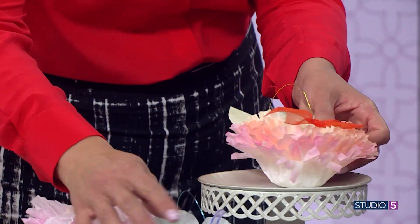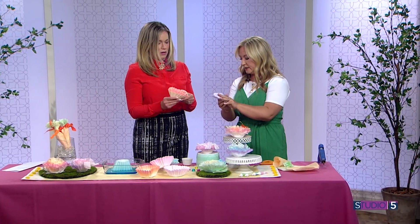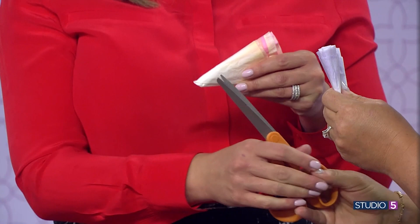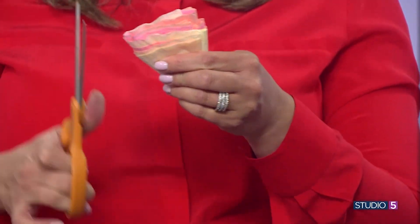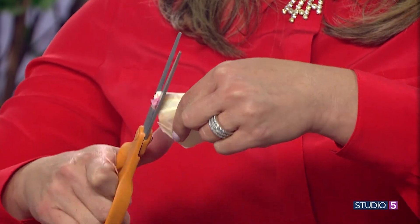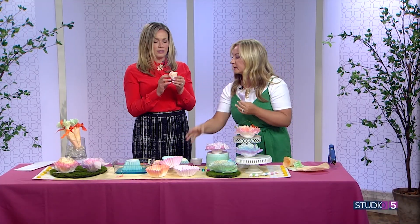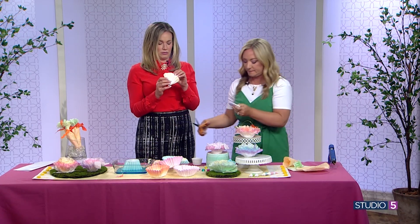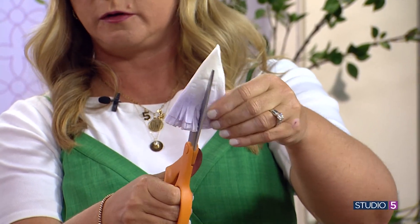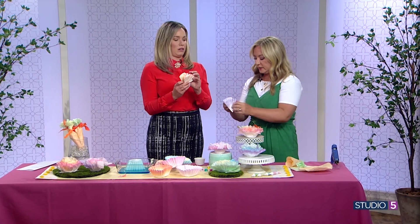Take a few filters and fold in half, then fold in half again — like you're making a snowflake — then fold again. For the scallop, you round just those edges on both sides. For the fringe, you just cut into it. Honestly you could leave them totally plain and not petal them at all and it'll still be really frilly with that natural curve.